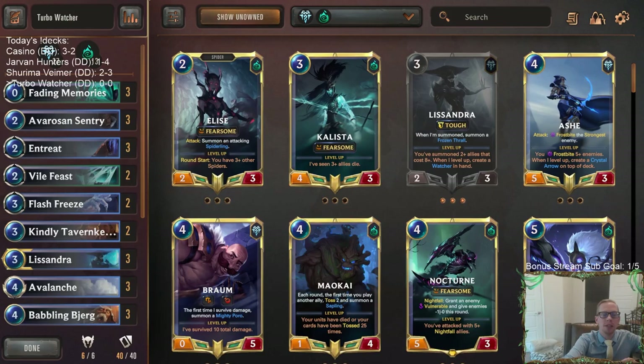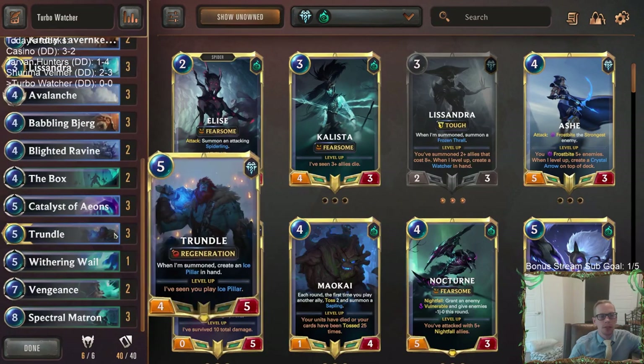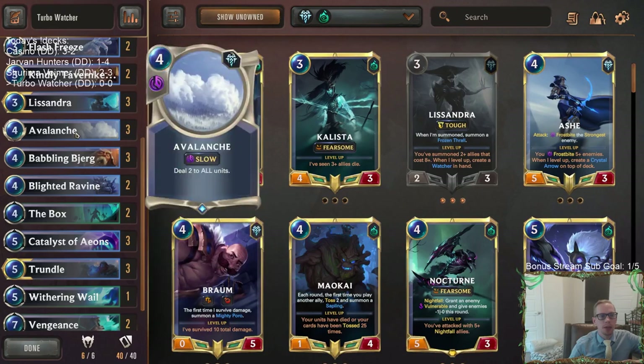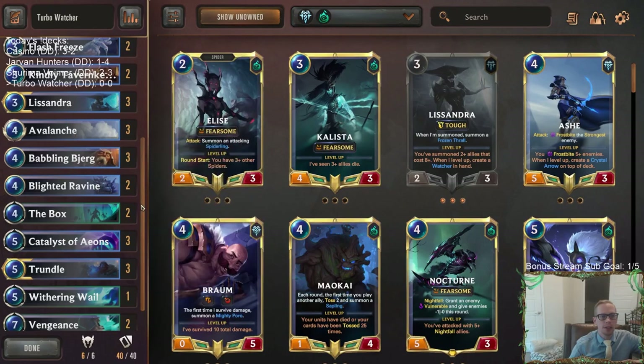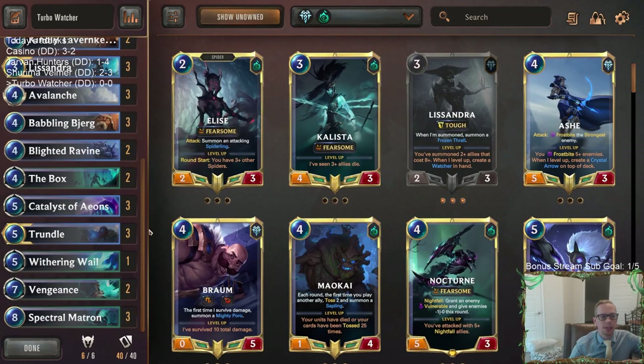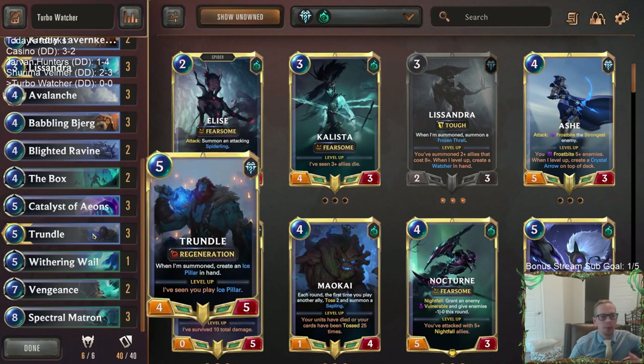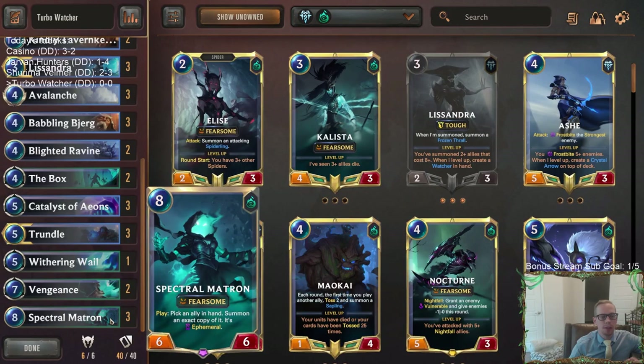Welcome everybody on Twitch chat and YouTube for some Turbo Watcher. We are playing a deck built around making the Watcher as consistently and as fast as possible. You've probably been playing against Lissandra Trundle decks recently. We still have some control elements, but we're not as focused on control. We really want turn eight: Spectral Matron, Ice Pillar, Spectral Matron, Watcher.